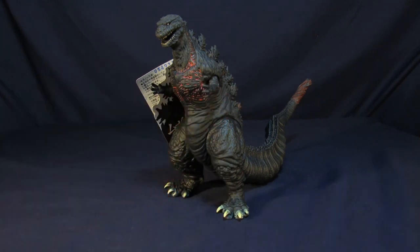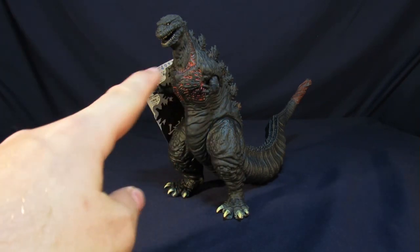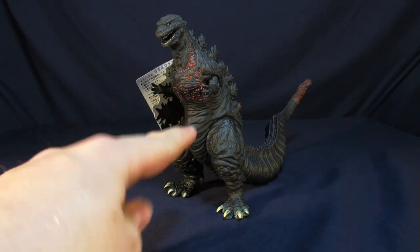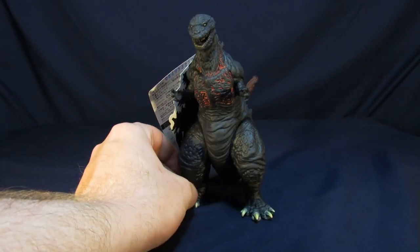Hey, my friends, welcome to Super Important Views. My name's Steve. I'm Jessica. And today, we're going over the Bandai Vinyl Godzilla 2016, or you may know as Shingoji, Godzilla Resurgence. He's Baconzilla, and we love him.